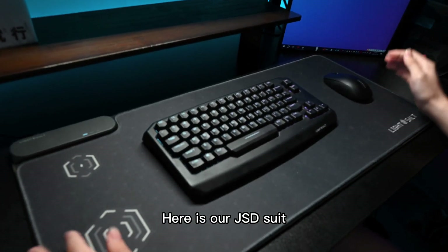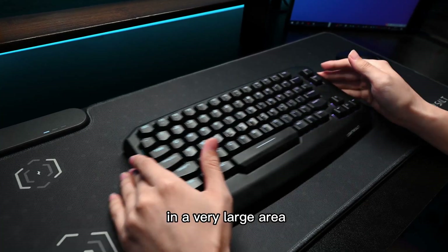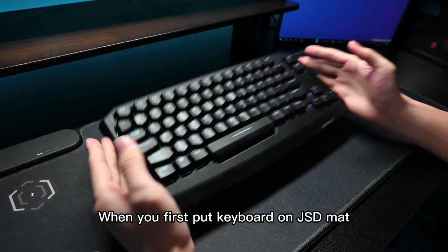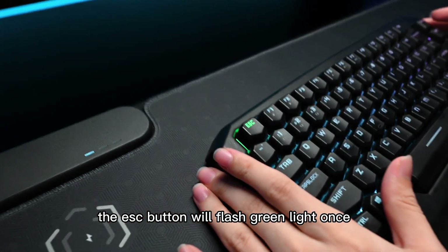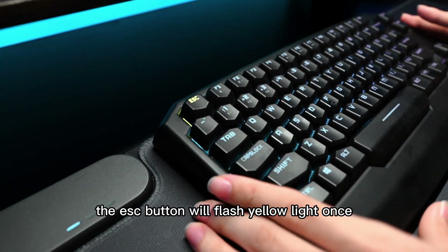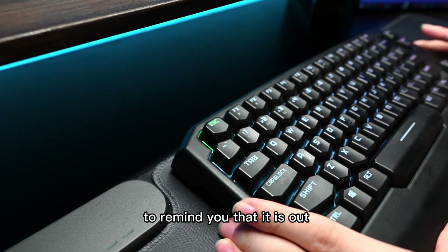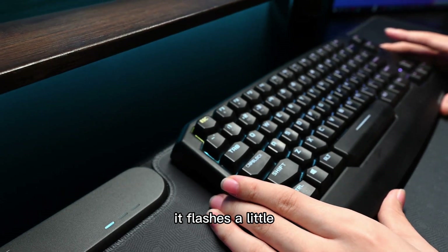Here is our GSD suit. We can basically move our keyboards and mouse in a very large area. When we first put our keyboard on the GSD mat, the ESC button will flash green light once. And when I move the keyboard out of the charging zone, the ESC button will flash yellow light once to remind you that it is out. And here's the border.